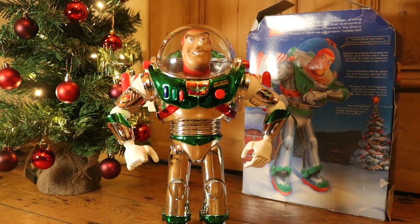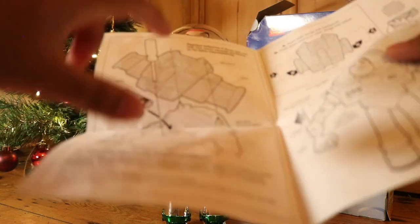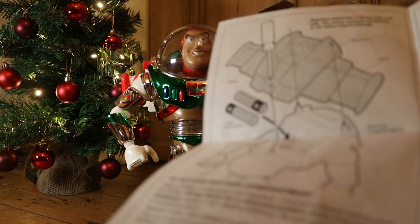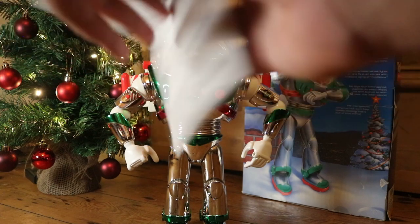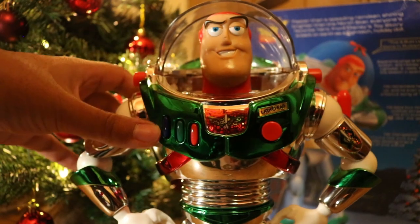When you open it, it comes with these instructions that show you how to unscrew the back and replace the batteries. I kind of struggled with this Buzz because you have to push the batteries in — just because the batteries tend to leak over the years — and you might have to be quite careful. But it'll definitely still work.